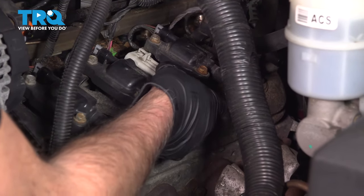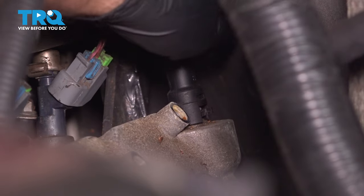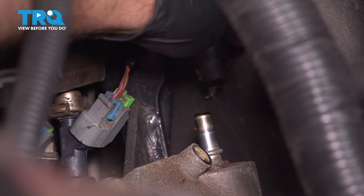Grab the coil packs and the bracket — it slides right out. I'm gonna pop this line off: just pull on the tab, wiggle it, slide it up.